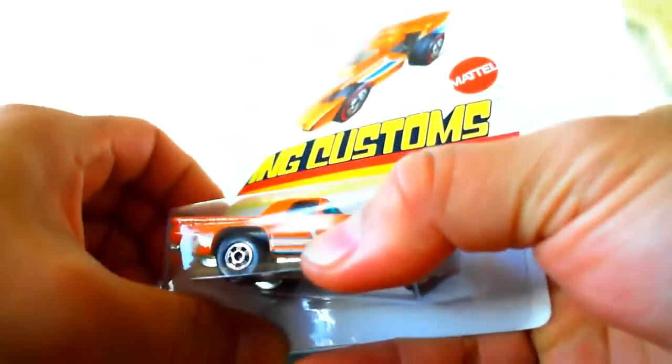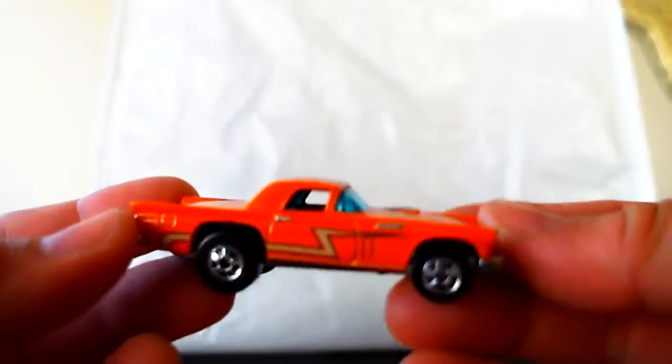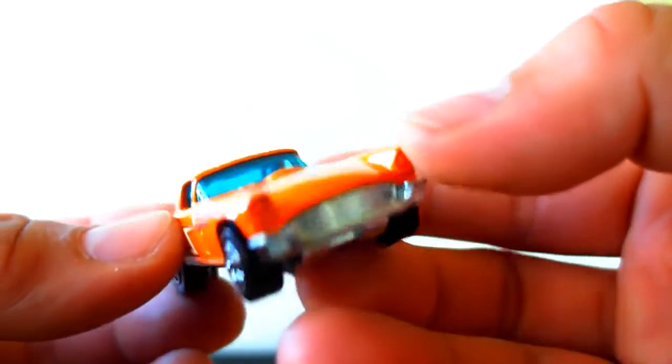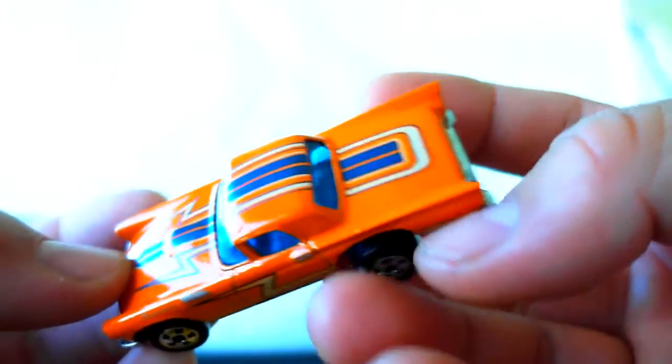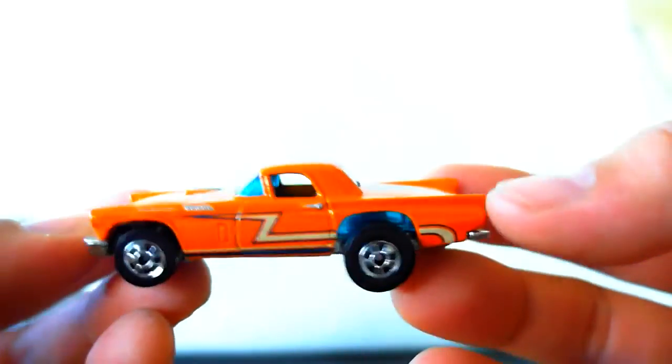It is a metal on metal. Sadly I wish this was a little bit bigger because for me it feels a little bit smaller than what the scale would be, but other than that it's a great little car, decked out in an orange, kind of like a burnt orange, with a slight metal flake.